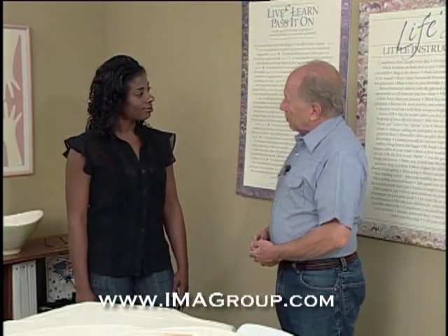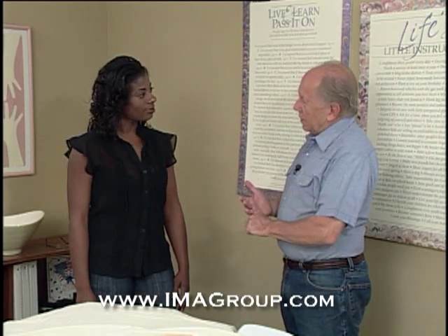Ms. Martin, I'm honored that you're coming in for a massage and I want to explain a few things to you and I want to ask you a couple of questions. Number one, are there any really tense areas in your body? Is there any place that you have pain or pressure?